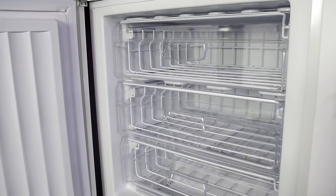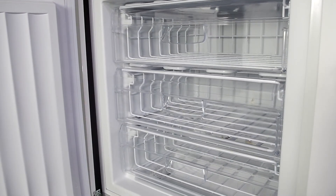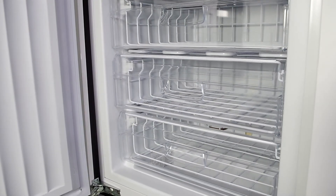When it comes to cleaning, these drawers are really easy to remove and to clean — simply wipe them down with a damp cloth and they will look as good as new.